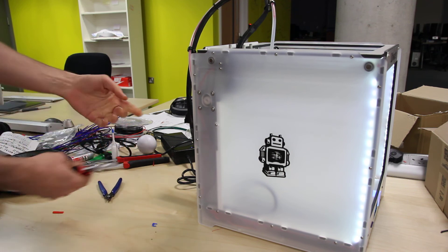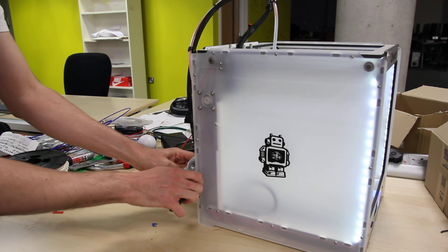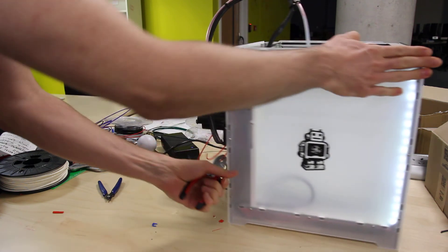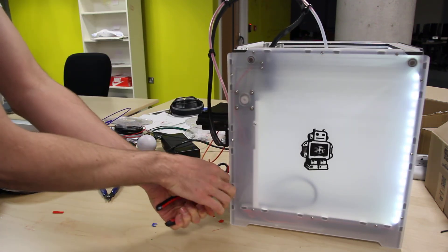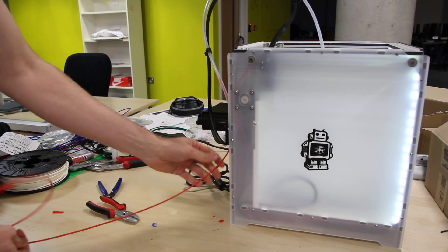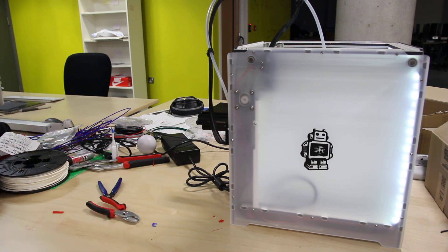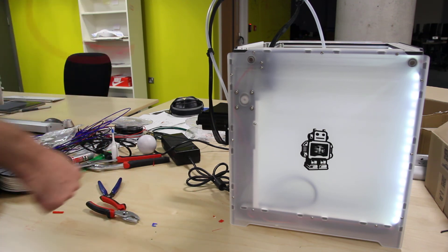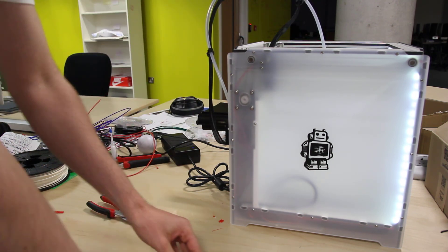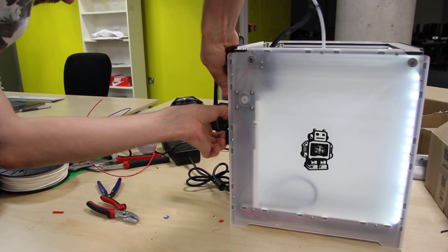When it starts to do it, just get some pliers and pull it. Then it should be alright — you might want to give it a hand. That's that done. You've got this weird long thin string sometimes. Anyway, that's that done — you can pop the blue thing back in there, and put the Bowden tube back in there properly.